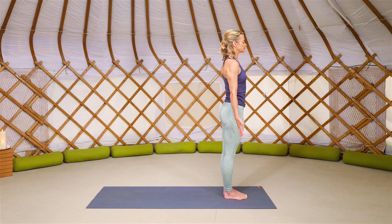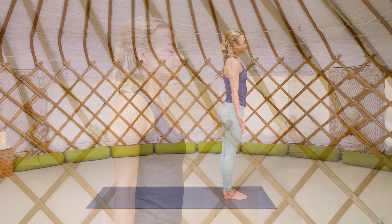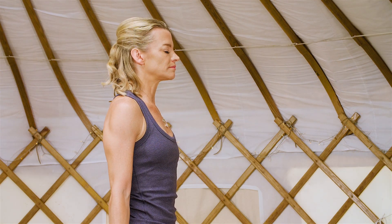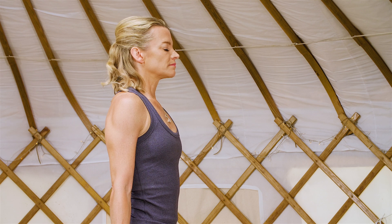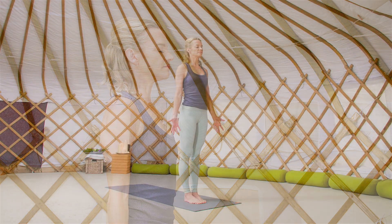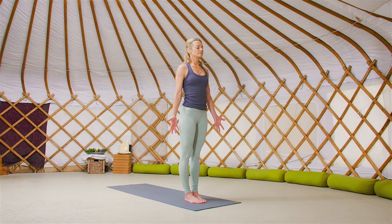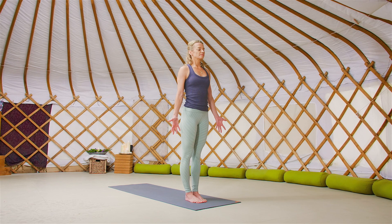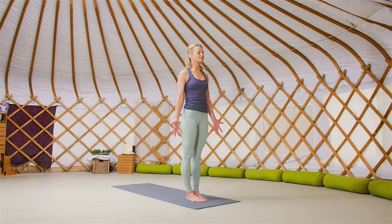Ground through your feet, make a muscle above your kneecaps, broaden through the collarbones, lengthen through the neck and lift through the crown of the head. Full breaths in through the nose and full long breaths out of the nose. Setting an intention for your practice today — what is it that you want from your practice — and allow that intention to move with you today.